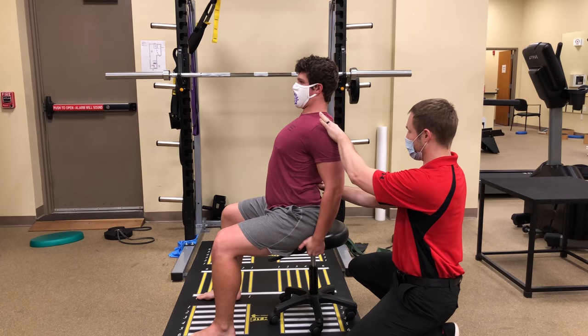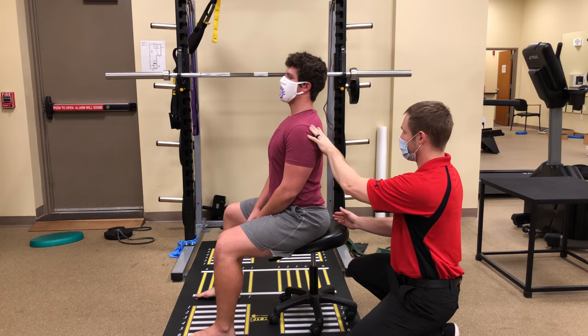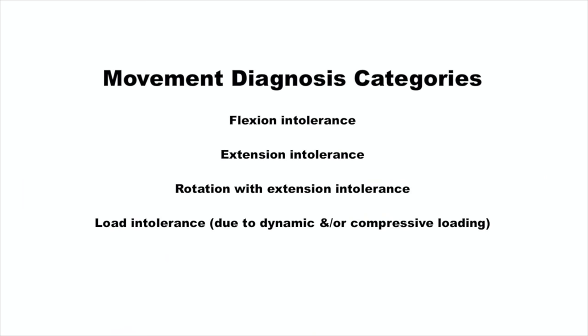Listen in to what he felt when he did flexion. I asked him to round his spine and pull up from there — just being in that position reproduced his symptoms. We found another clue that he may be dealing with a flexion intolerance, as just moving into a rounded position reproduced his pain.